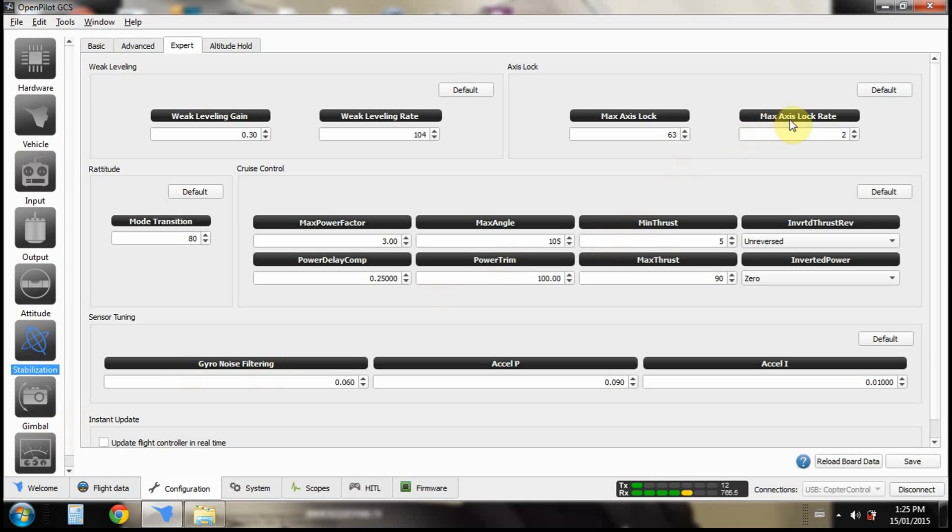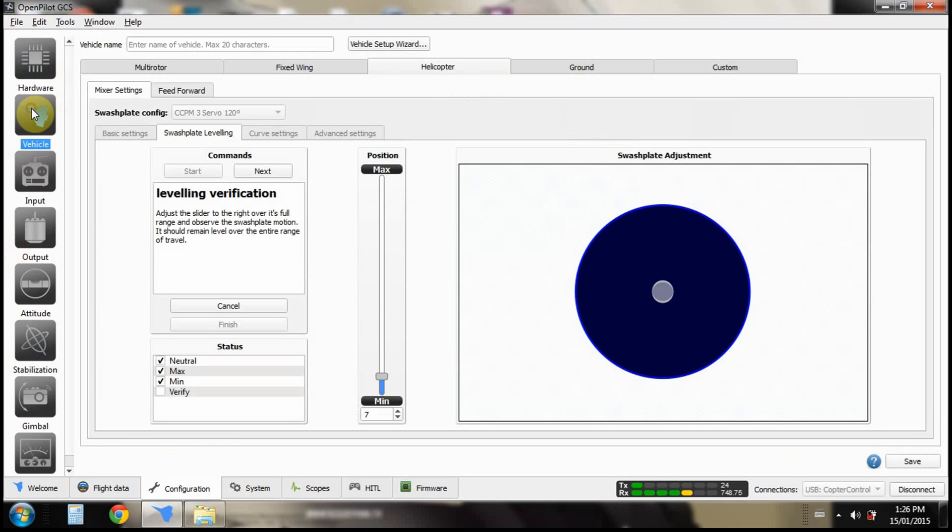Max axis lock rate is actually the dead zone in your controller for your yaw, because I only ever use axis lock on yaw. You don't want it too high because it just feels weird. That's pretty much it — as long as you get your swashplate level and everything's looking okay, you can test fly and it should be fine.